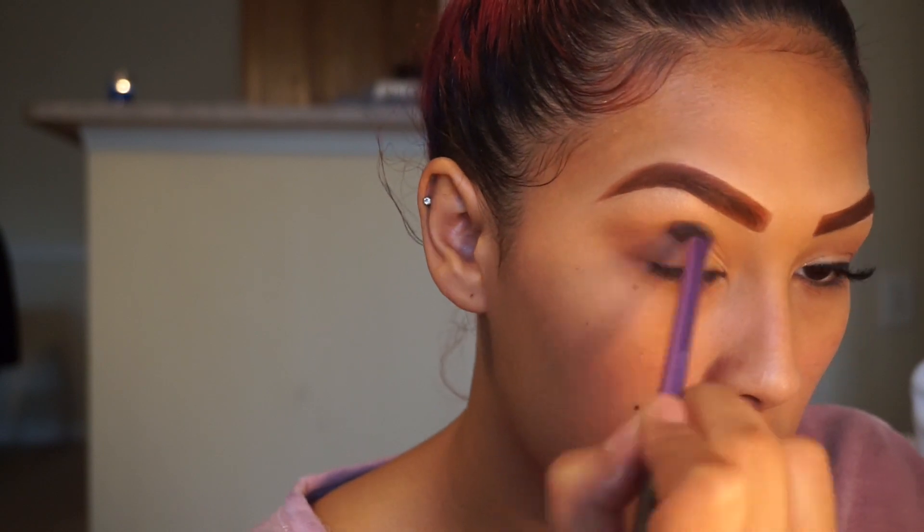This part is optional, but I did want my lids a little bit more golden, so I am going into my Buxom Palette and taking the shade Gold Status just to golden it up.